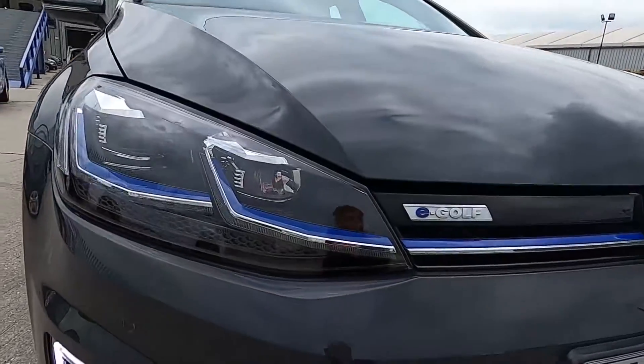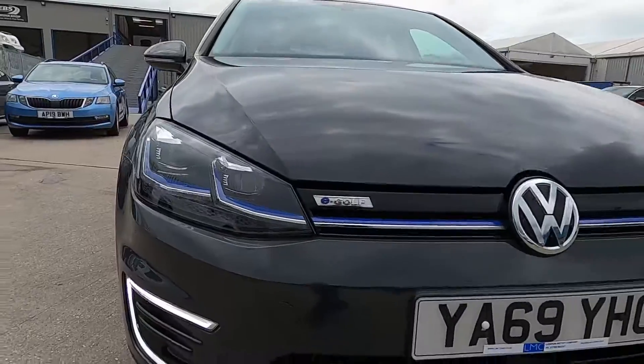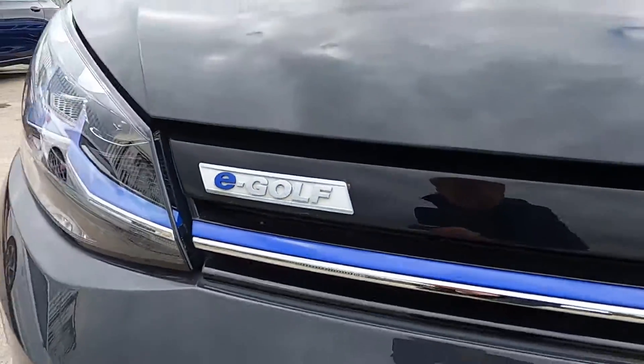At the front you've got daytime running lights. The lights may be flickering slightly but it's not like that in person — it's just down to the recording. You've also got parking sensors as well.